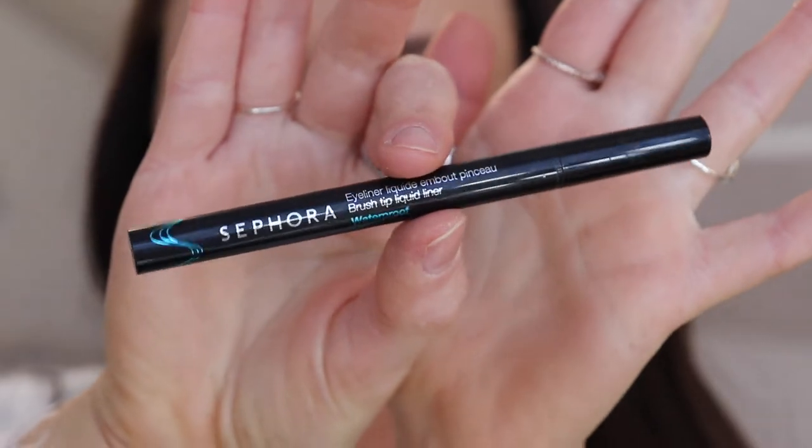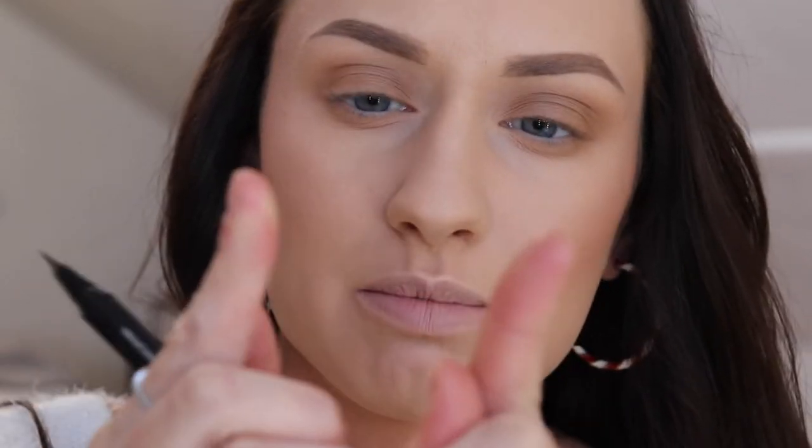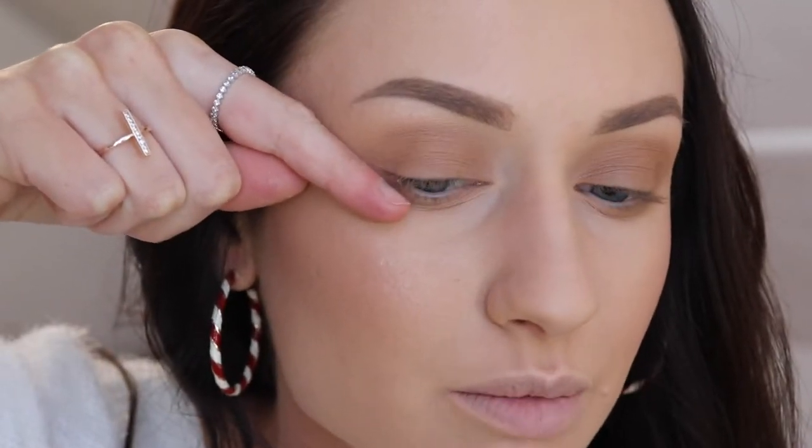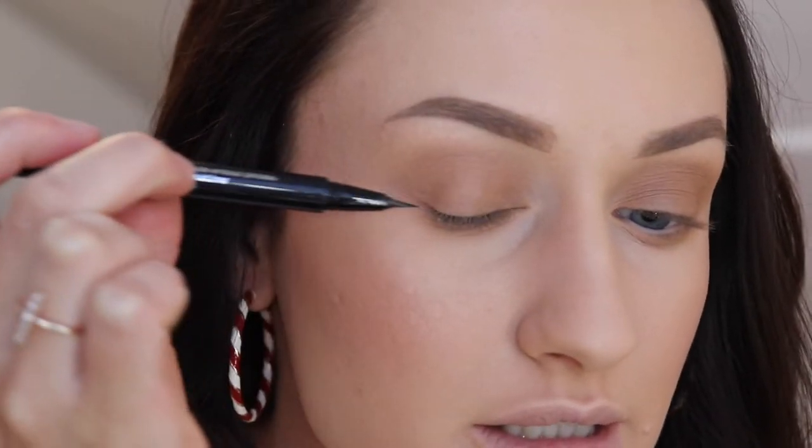You guys can seriously use any old bronzer that you have laying around in your collection. To create my wings, I will be using my Sephora brush tip liquid liner. This is a great dupe for the Kat Von D tattoo liner. If you are not super comfortable doing wings yet, I highly recommend using just a little piece of tape — line it up the best you can where you would want your wing to be and just place that lightly right there. That works like a charm for stopping it where you want and creating that perfect wing.